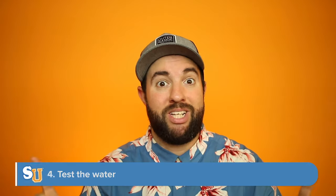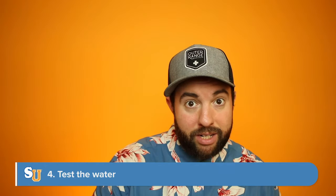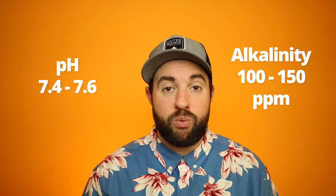We're about to add chemicals, so make sure you have your safety gear on. Before adding any chemicals, always test the water. Make sure your pH and alkalinity are balanced. We're going to be adding a lot of chlorine through a shocking method, and balanced pH and alkalinity will make that shock much more effective. You can test with test strips, a liquid test kit, or bring it to your local pool store. Use pH increaser or decreaser and alkalinity increaser as needed. After adding balancing chemicals, wait about an hour, retest, and make sure you're at the right level.